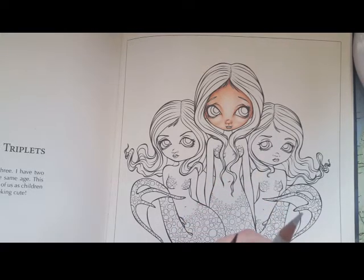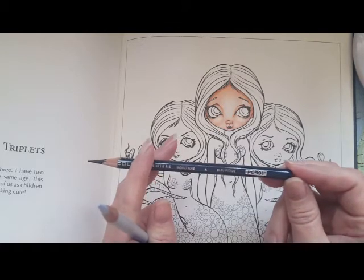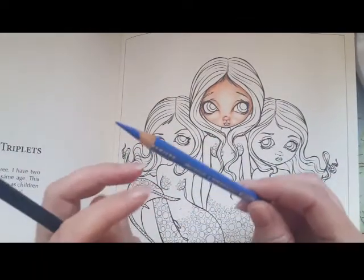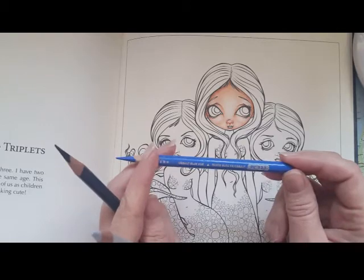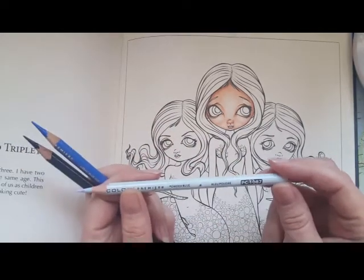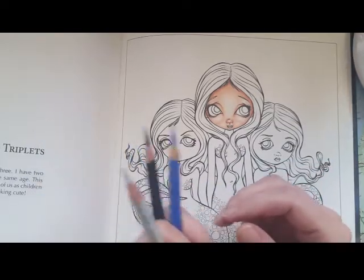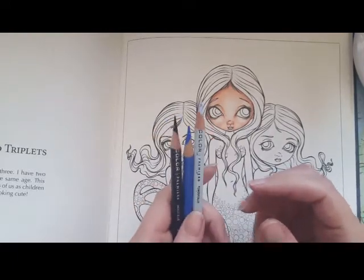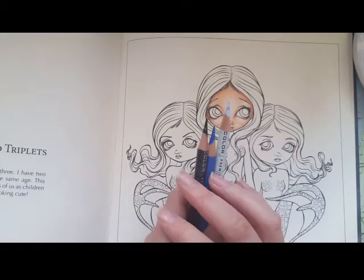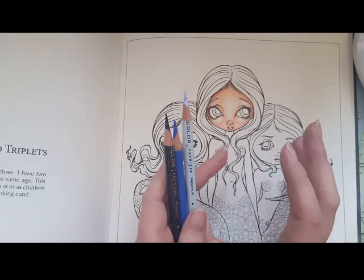I've chosen to start with a dark blue — this one is indigo blue, PC 901. The middle color is cobalt blue hue, PC 133. And the lightest color is powder blue, PC 1087. For any hair color, you need a dark, a medium, and a light version of that color.